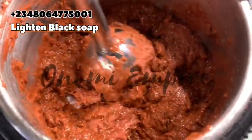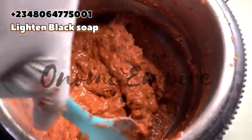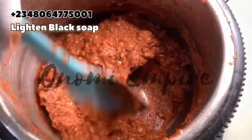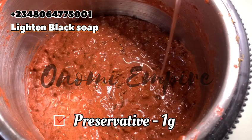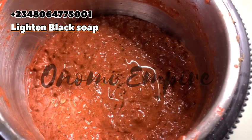At this stage I decided to use my hand mixer to mix the soap because I want a very soft consistency. Look at how nice the consistency is! But if this is too soft for you and you don't like soft soap, please reduce your honey.